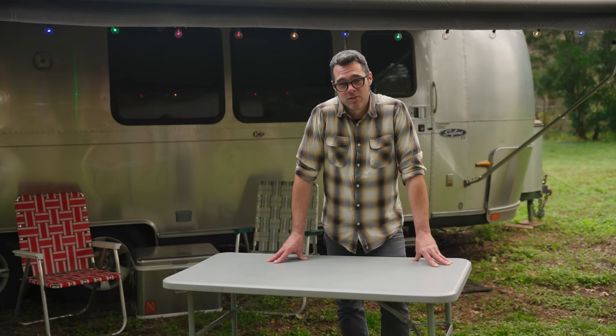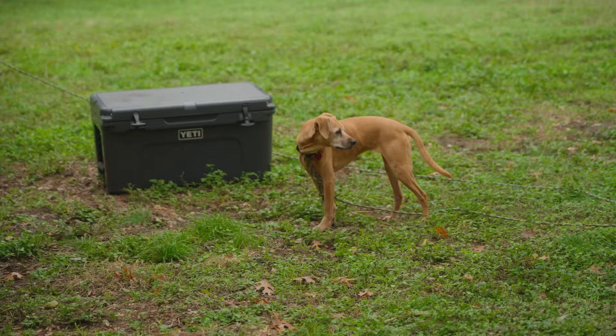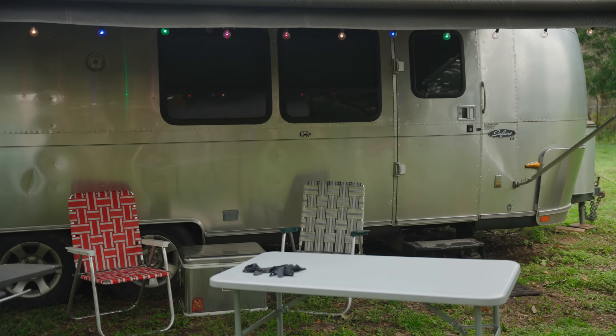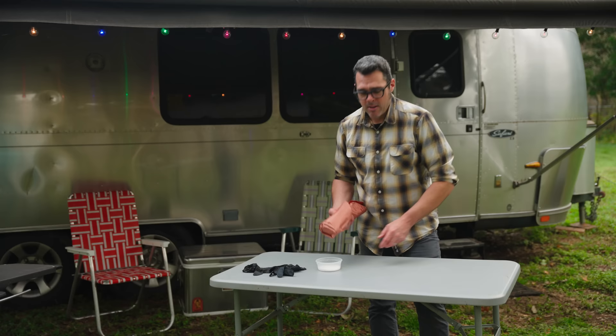I'm gonna smoke a Chateaubriand and then we're gonna grill it off just in time for dinner — and maybe some black eyed peas too. What I want to do is a Chateaubriand, also known as a beef tenderloin. It's actually from the midsection of a tenderloin. I already prepped these out at the restaurant, hence the brown butcher paper.